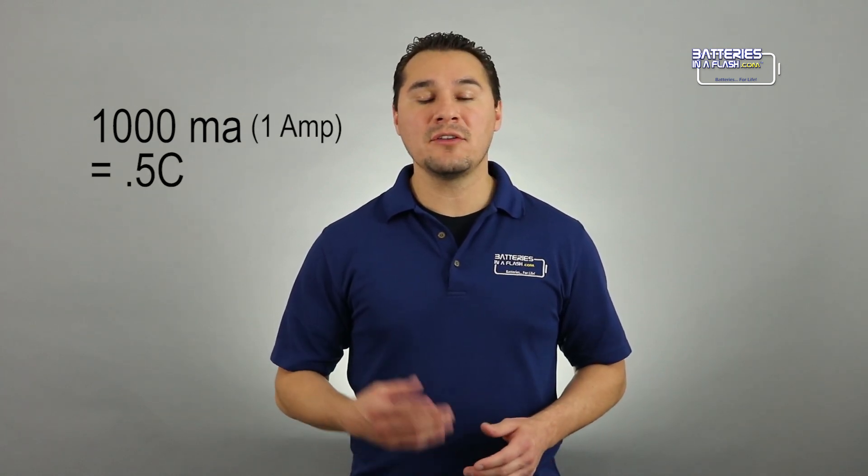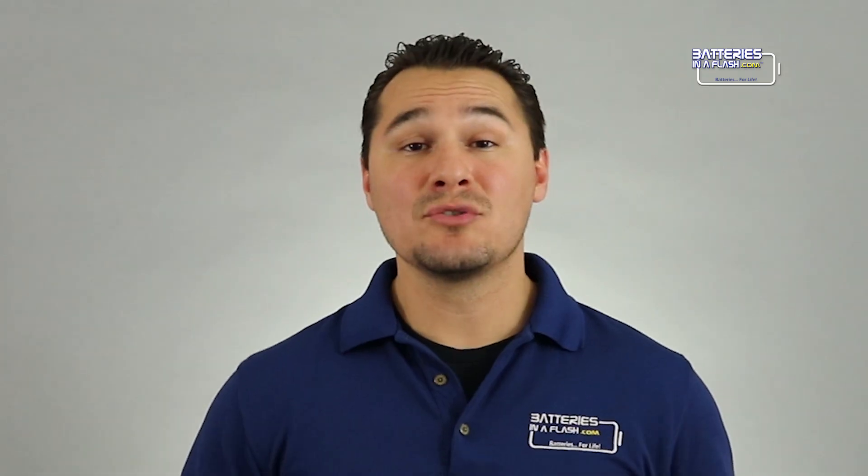Likewise, if you only draw 1000mA, or 1A per hour, your rating is going to be 0.5C, and your battery run time is going to be about 2 hours. So hopefully, I've cleared up what a C rating means.